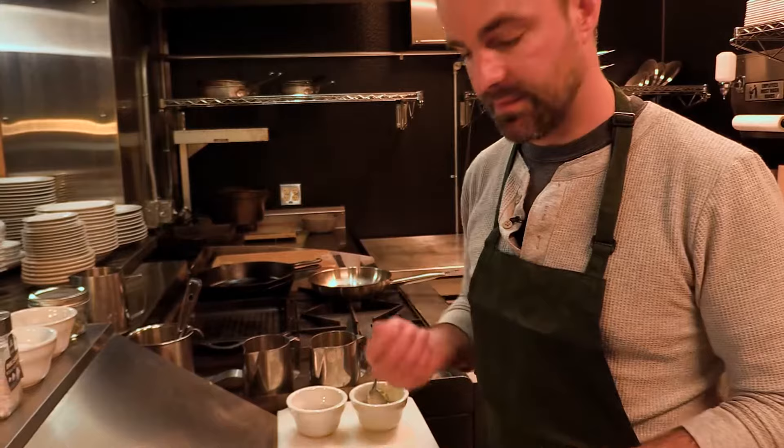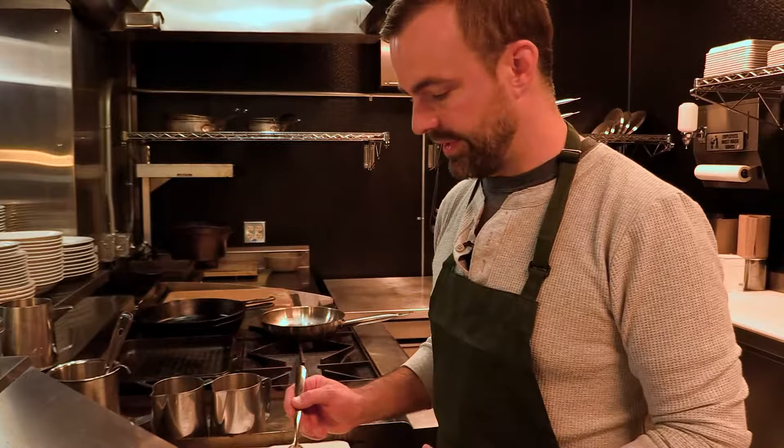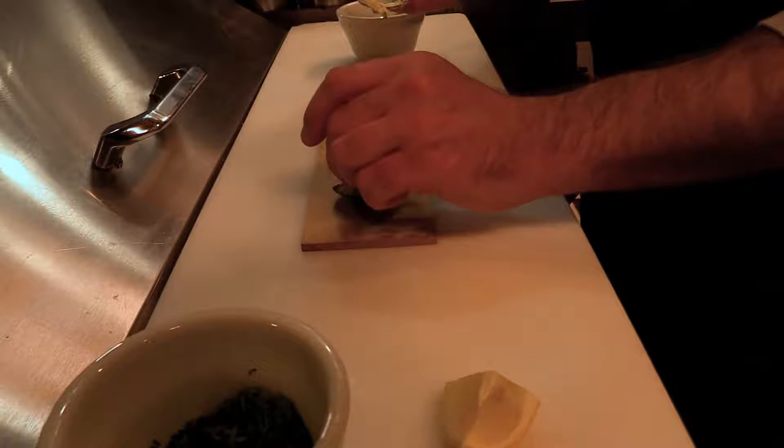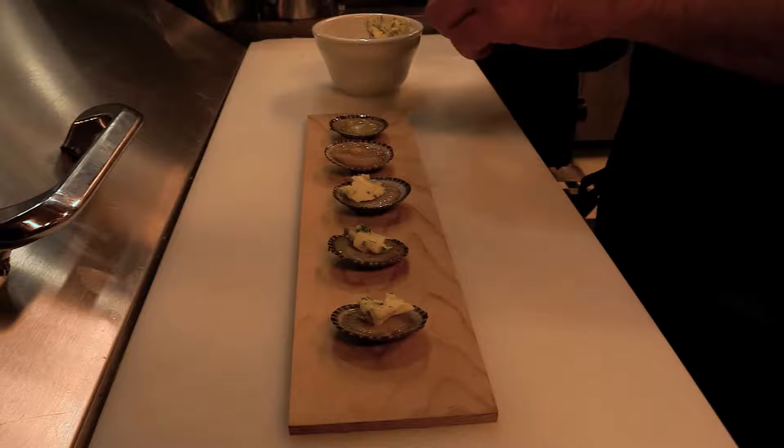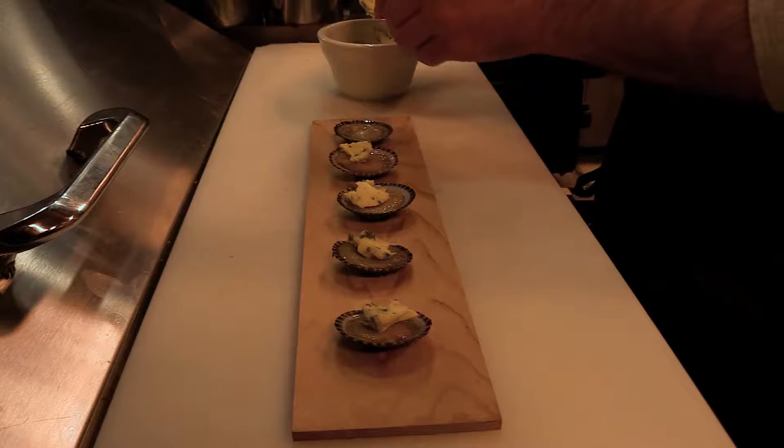I have a room-temp garlic herb butter here and I'm just going to — there's no really clean way to do this — get a little dollop of the butter on each of these. If you like, you can also take these out of the shell first and shuck them out like an oyster, remove any unwanted parts, and put the butter below as well. But this seems to work out really well for us.